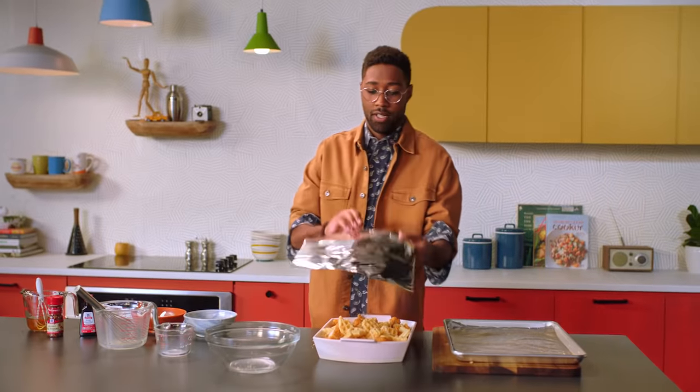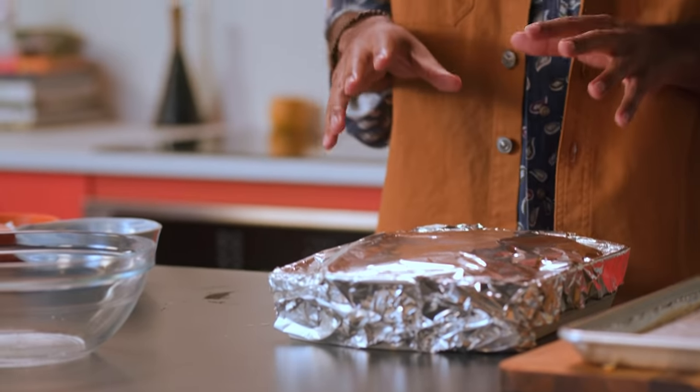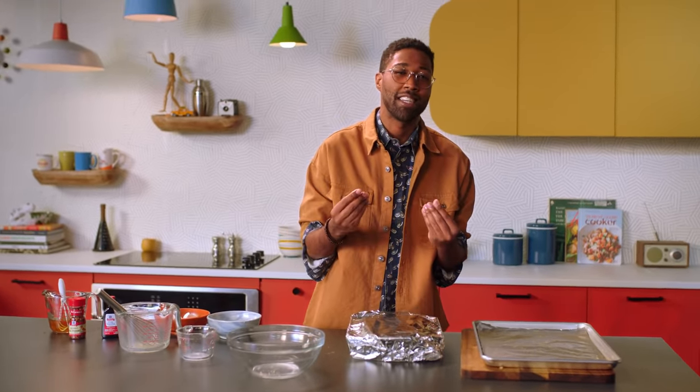We're gonna cover it with foil. Your oven is still preheated from the chicken tenders earlier at 375°F. We're gonna put the chicken and waffles in the oven for 20 minutes, then remove the foil and bake it for another 25 to 30 minutes. We want that egg mixture to set and the top of our casserole to be nice and crispy.